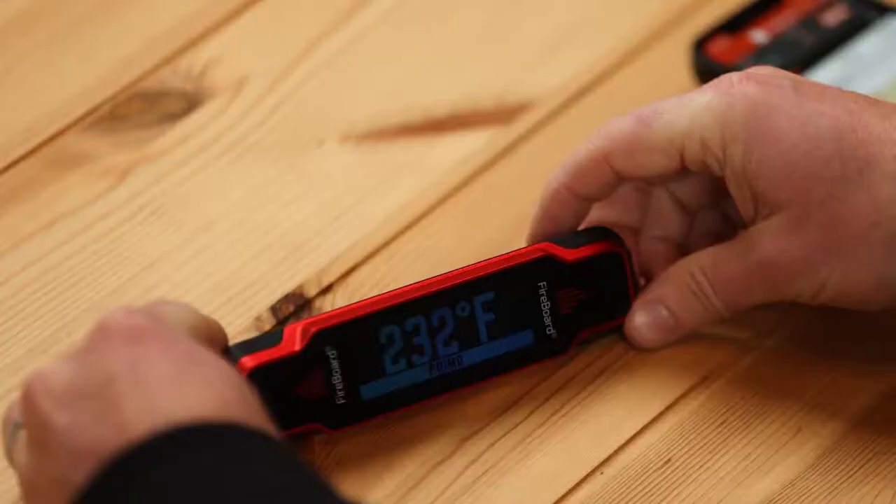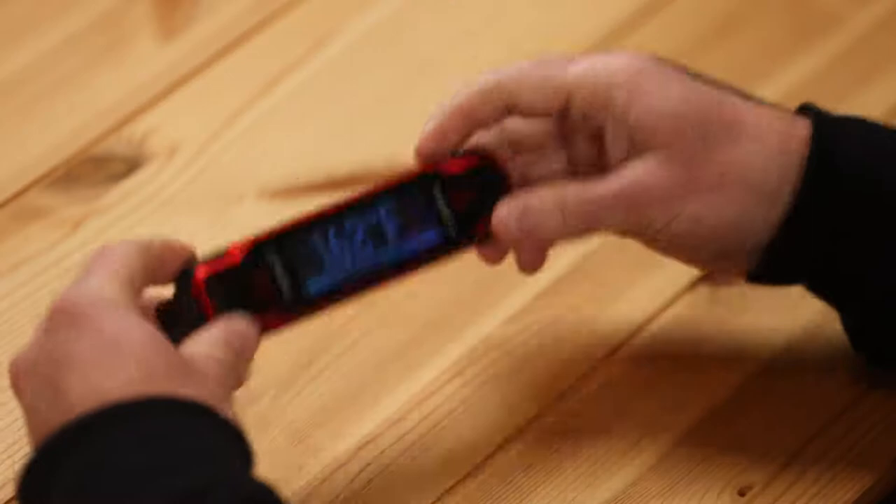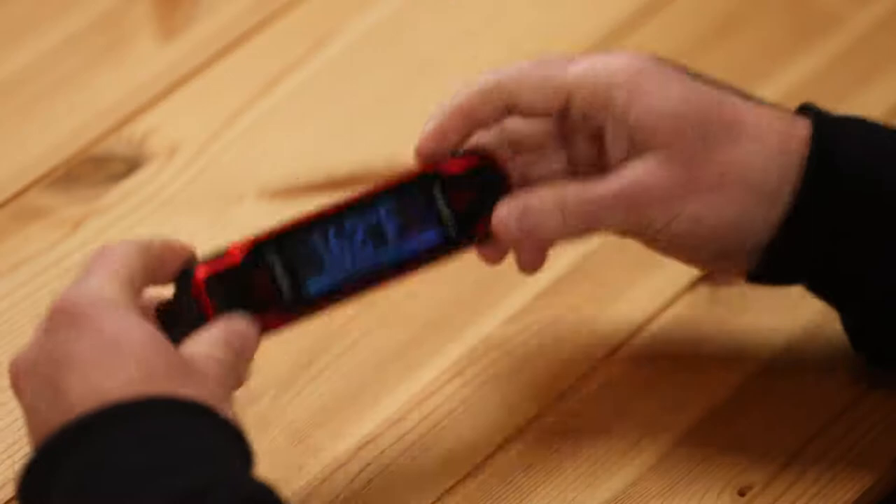We've built in some cool power saving features to the Spark. In Sync Mode, the screen will stay on and Sync Mode will be active for about 30 minutes, then it'll go to sleep. If you come back, the motion sensor detects it — just pick it up — and that timer resets for another 30 minutes, then goes back to sleep.